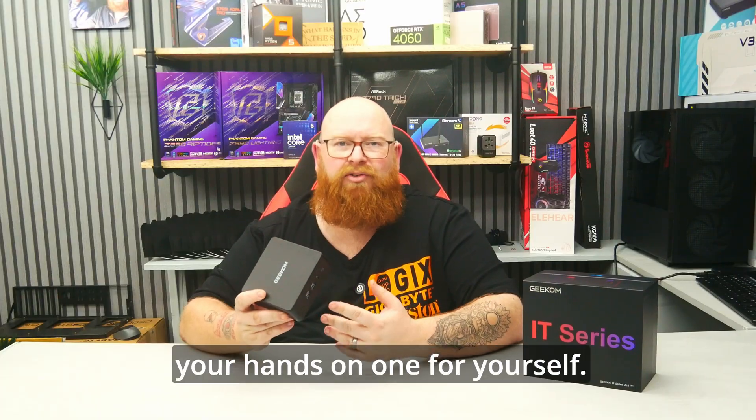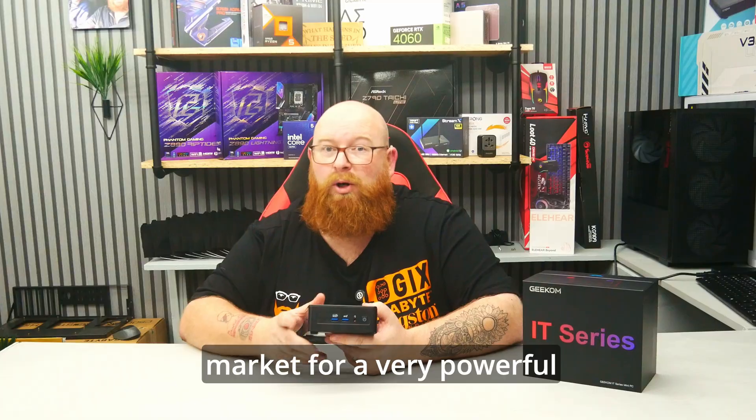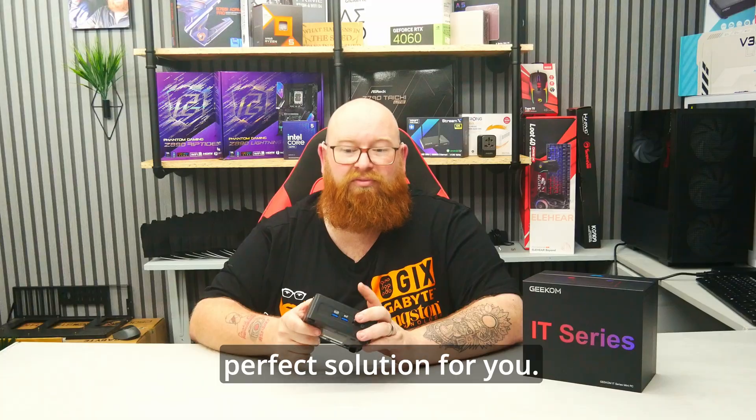There will, as always, be a link to get your hands on one for yourself. Go check it out, and if you're in the market for a very powerful little machine but you're stuck for space, then this could be the perfect solution for you.